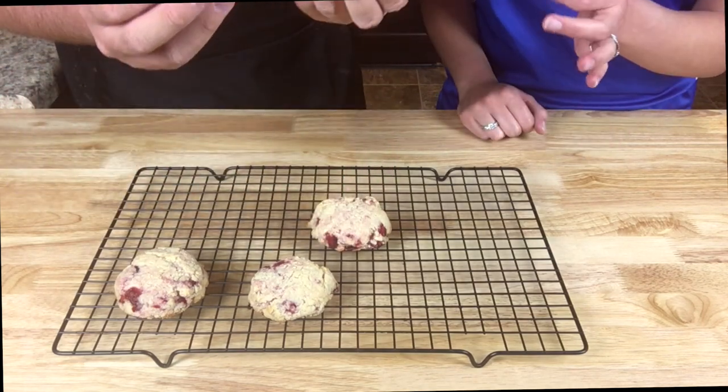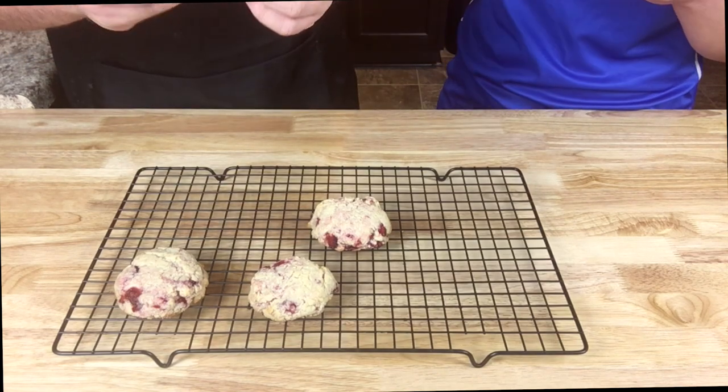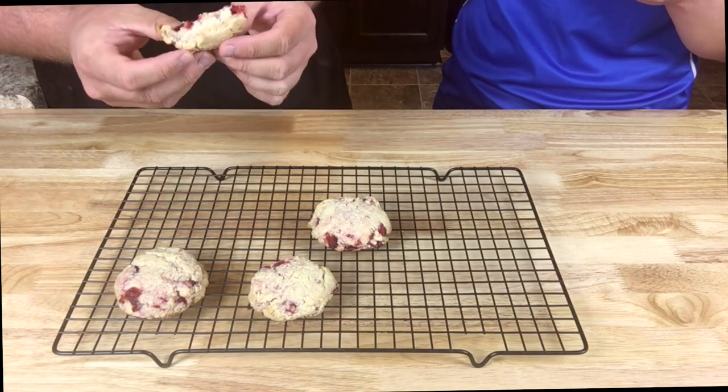Then call Megan over for a taste and see what she thinks. There's that cream cheese filling — you can see the steam so be really careful. Yeah, it looks like a little cheesecake!